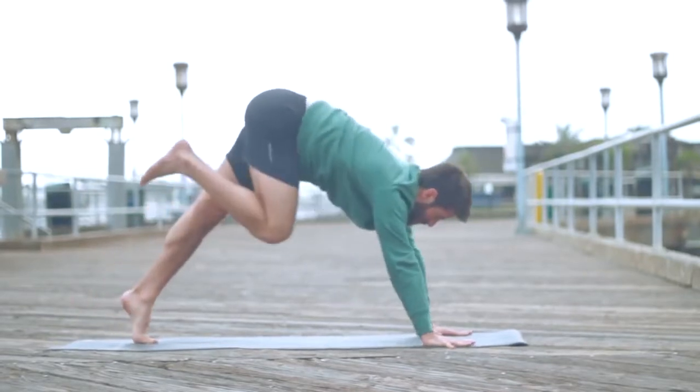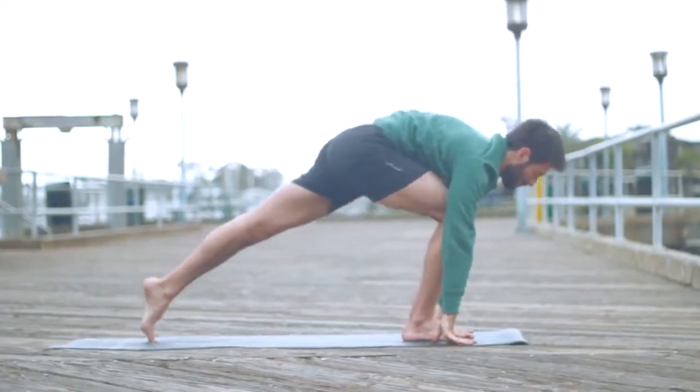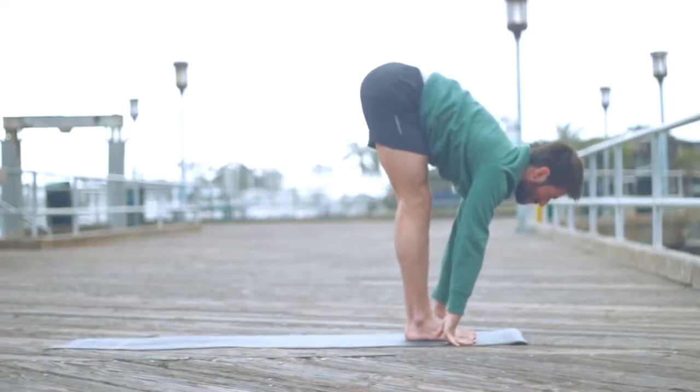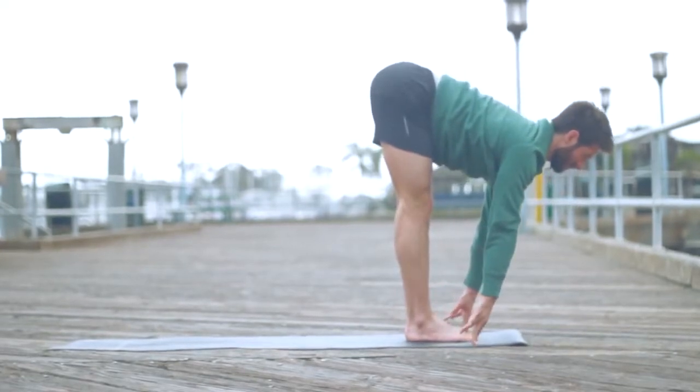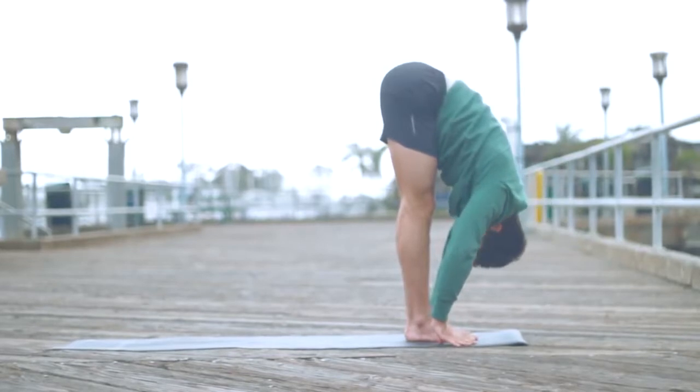From down dog, look in between your hands, step that right foot forward into a lunge. Inhale, exhale, step your left foot forward. Inhale, create a flat back, lengthen your spine, and exhale, fold forward, let all the air out.